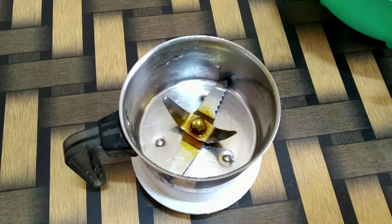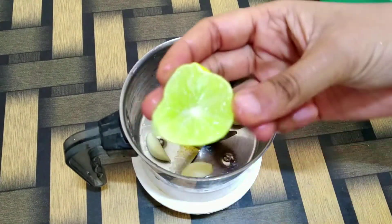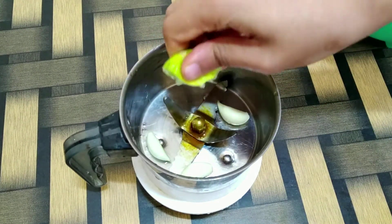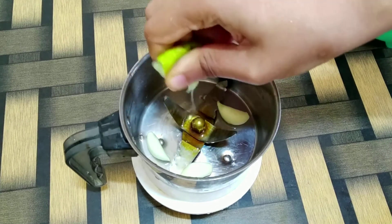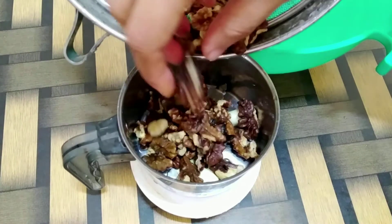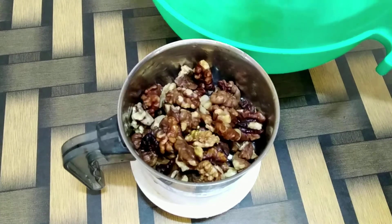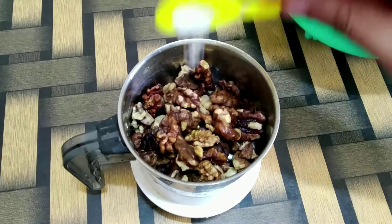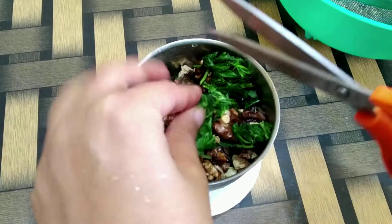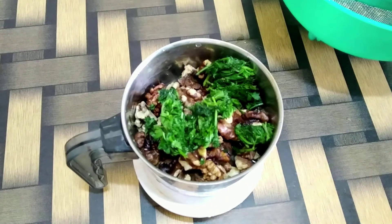In my chutney jar, I'm adding three cloves of garlic, about two spoons of lemon juice, three to four spoons of soaked walnuts, salt as per taste, some fresh coriander, and just a little bit of water.